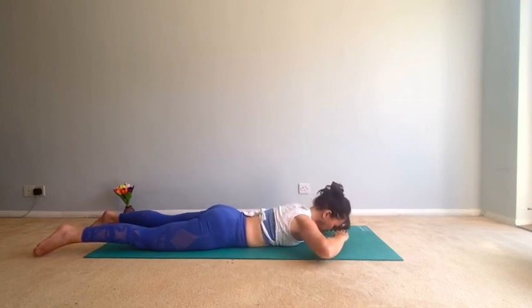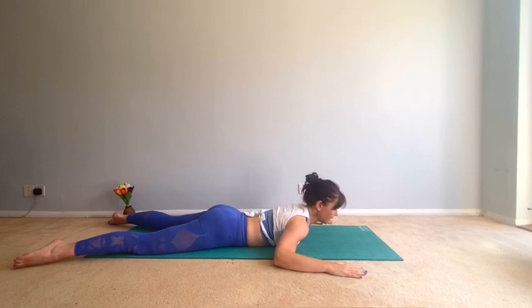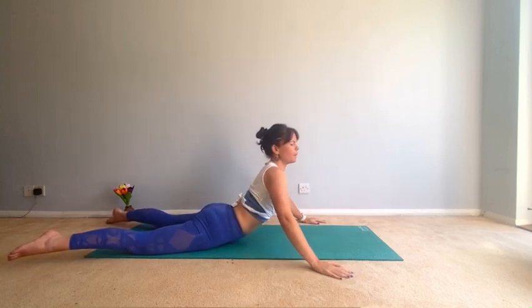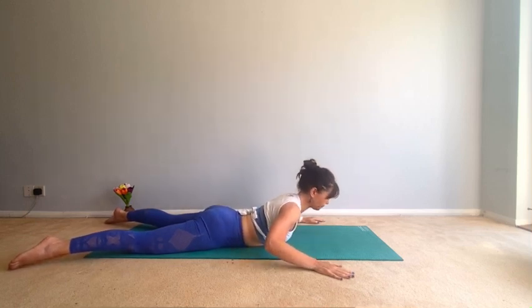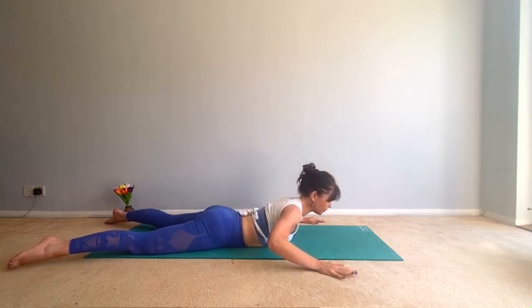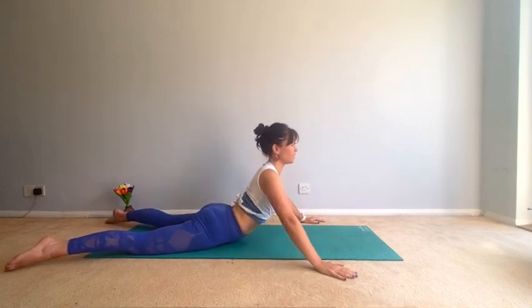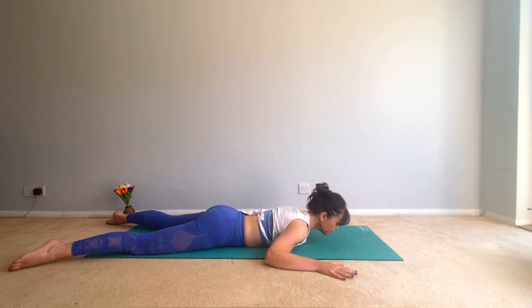Good. Take your hands wider than the mat, feet as wide as the mat, toes turned out, heels in — into swan dive. Elbows lower than your shoulders. Inhale, now squeeze the bottom, come all the way up — pubic bone stays on the mat, ribs come off the mat, squeeze the bottom, come back down. Inhaling, exhale up, squeeze the bottom, relax your shoulders, keep the elbows soft — don't lock out the elbows.